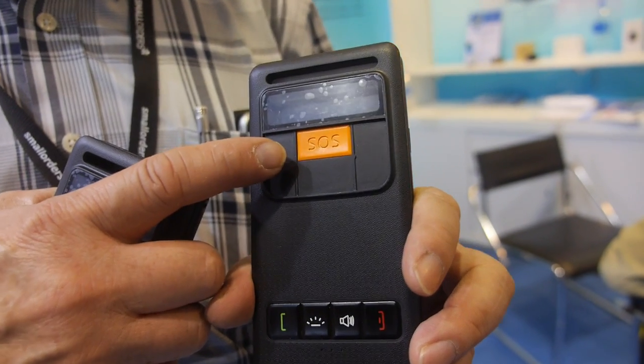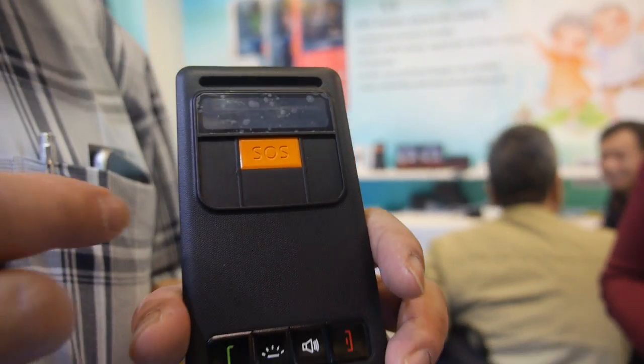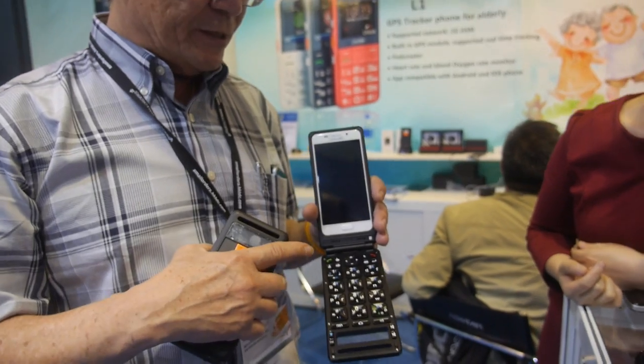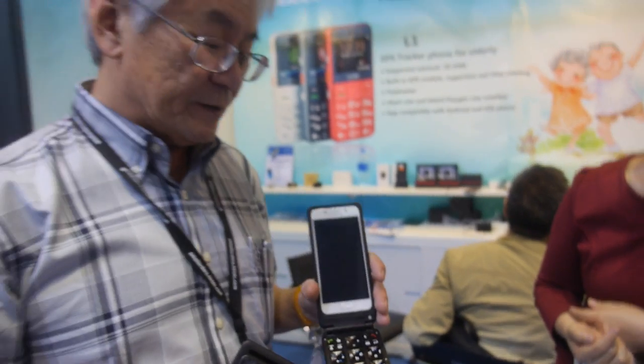There's also an SOS function for rapid alert for assistance. When you open the phone, you can see the full keypad, which is actually equivalent to a PC keypad for ease of use.